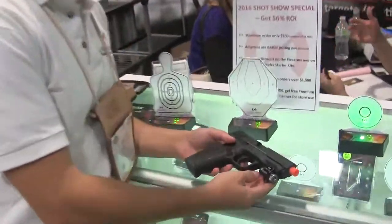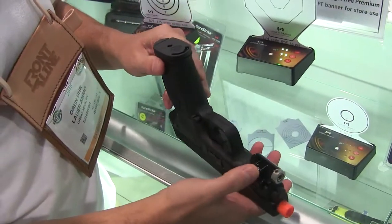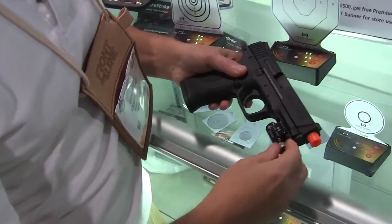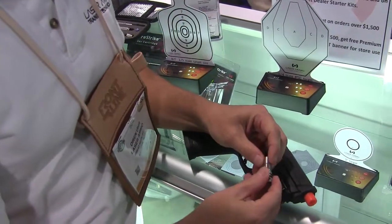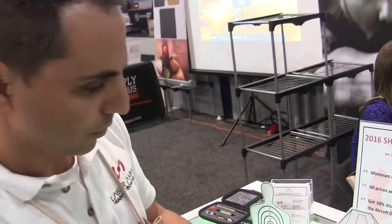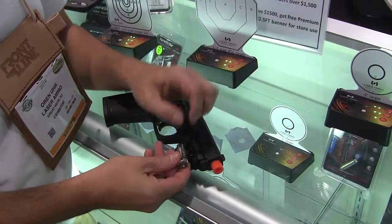The last thing I want to show you is the Spyder adapter. The Spyder adapter is a very small Picatinny rail adapter that just screws onto your Picatinny. It includes a laser retainer and our vibration-activated laser. You won't be able to see it right now because it's an IR laser — it's an invisible laser — but as you can see, it does activate the target.